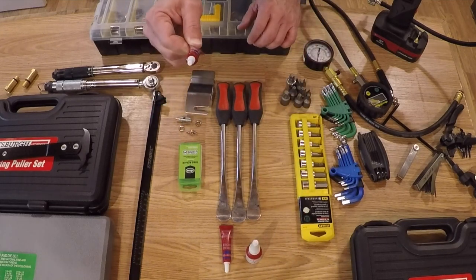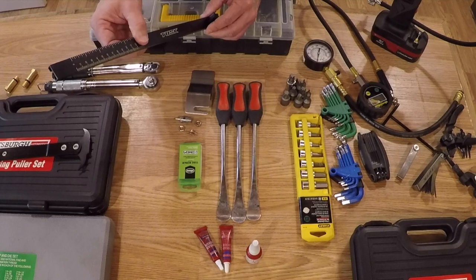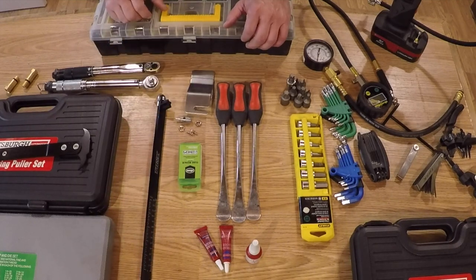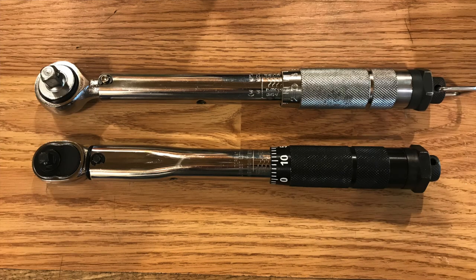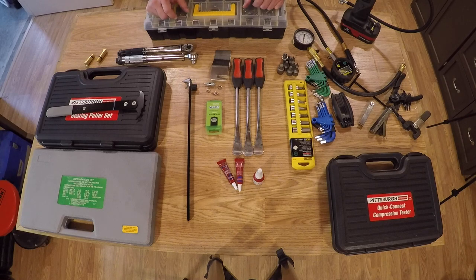You're going to need a good sag scale — getting your sag set correctly is critical to getting your bike to perform and turn the way you want it to. There are a lot of good videos on YouTube for setting sag, and sag scales don't cost a lot. You're also going to need a good torque wrench, which allows you to apply a specific amount of torque to fasteners. Many fasteners on dirt bikes require a specific torque — for example, fork tubes: if you over-tighten those it can be really bad. You'll want at least one torque wrench to make sure you get things to the proper torque.